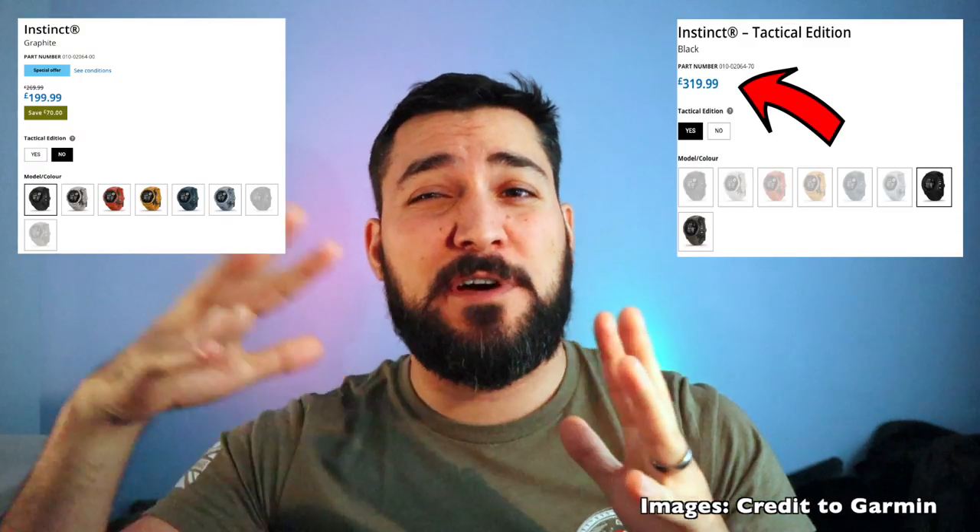There's one contender called the Tactical version. From what I understand, they look very similar — there's a stealth black and a khaki/tan color option. The Tactical has a different graphical interface and adds jump master mode, but my current watch already has jump master. In my opinion, I wouldn't switch to the Tactical unless it offers significantly more features to justify the price increase. The Instinct is probably one of the best outdoor tactical watches on the market.